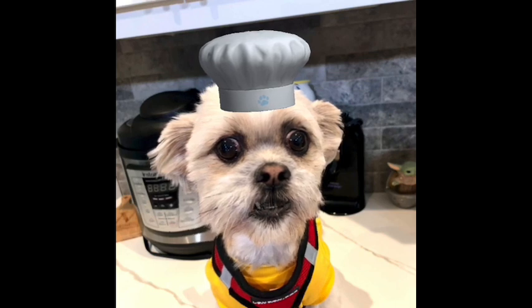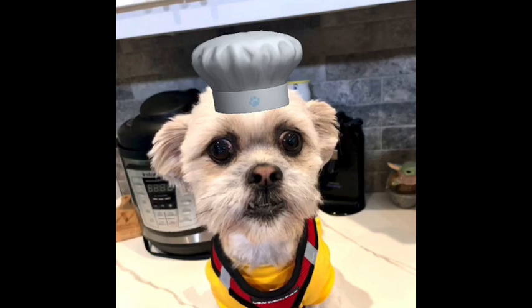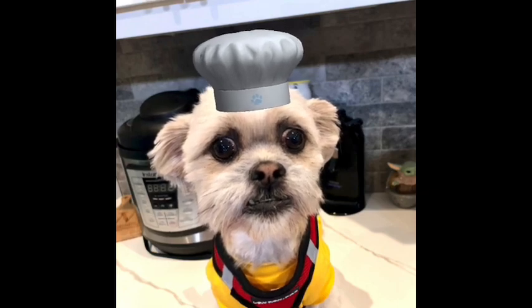If you like this video, please give us a thumbs up. And if you haven't already, please subscribe to our channel — we would really appreciate it. Chef Yoda the dog out.